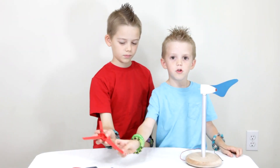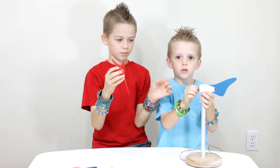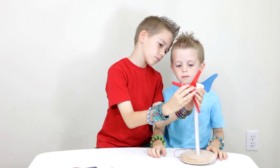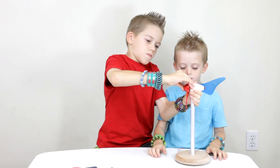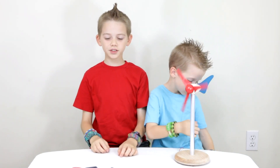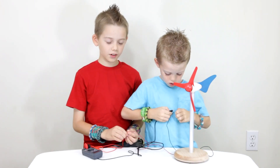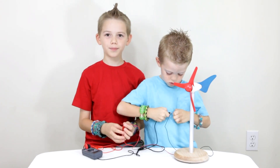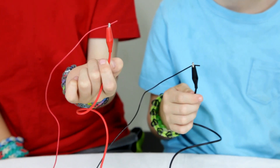Now, put the red blade on the wind turbine. Then, we attach the meter to the cords. The alligator clips go onto the wires, which hooks the meter up. Connect the red wire to the red and connect the black wire to the black.